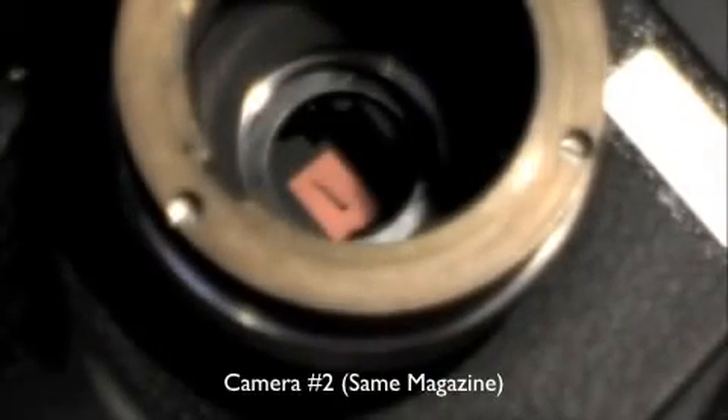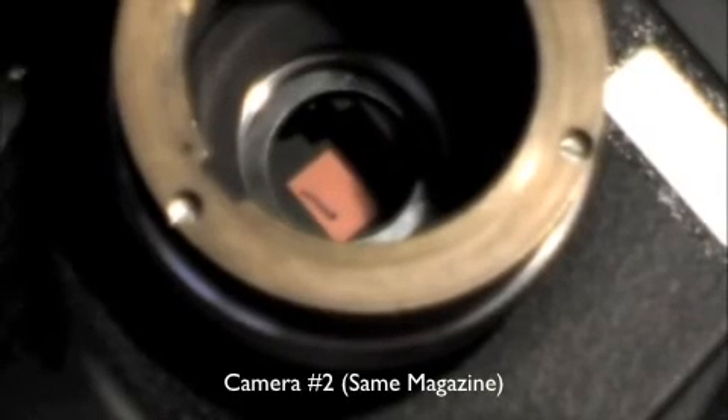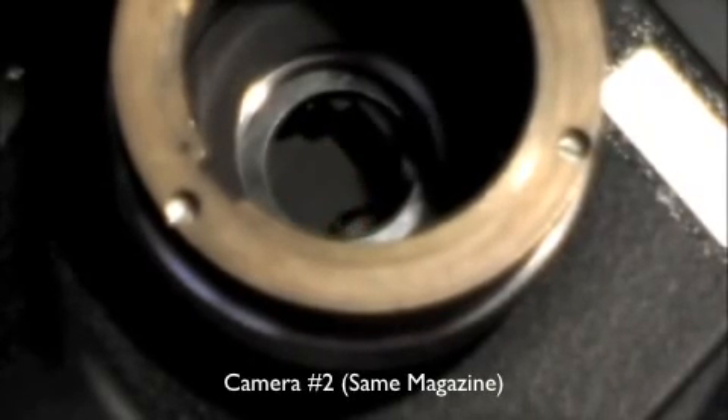One more time. There's the line, turning it slowly. There goes the line moving down — about a quarter of a frame.